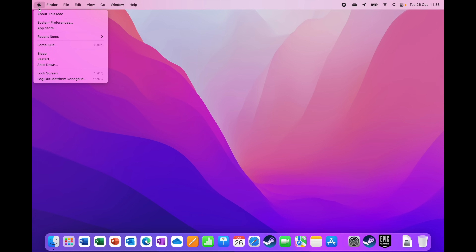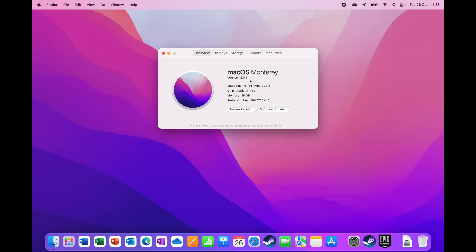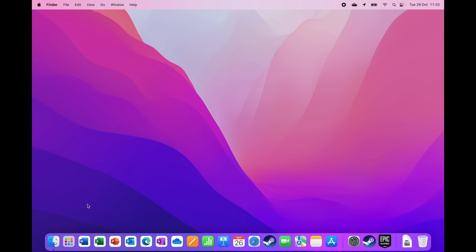First, let me go to the main screen recording to give you a better view. I'm on a MacBook Pro 14-inch with the Apple M1 Pro — the standard 10-core CPU and 16-core GPU with 16 gigabytes of RAM. Let's get started with Word first.